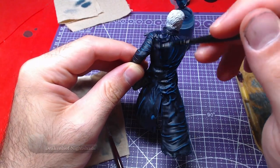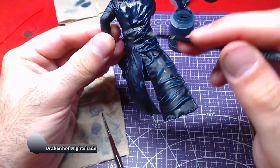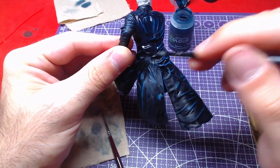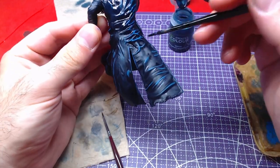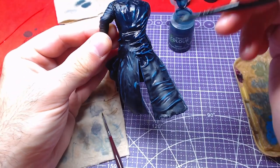Subsequently, we will cover the entire coat with the Drakenhof Nightshade. This will darken both the contrast and the highlights we did, blending the colors. In case you feel the blue is still too bright after the shade has dried, go with another layer.